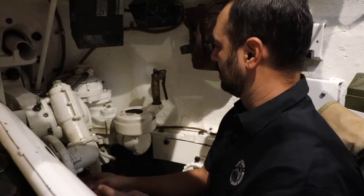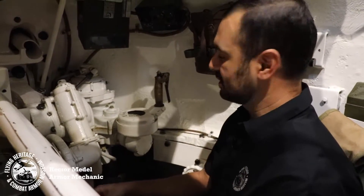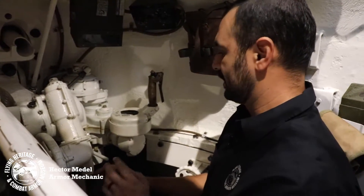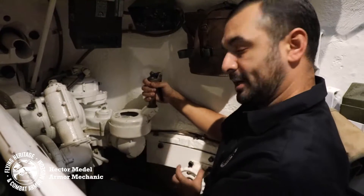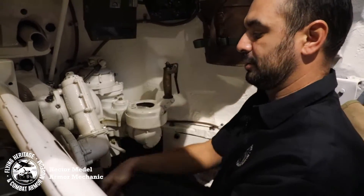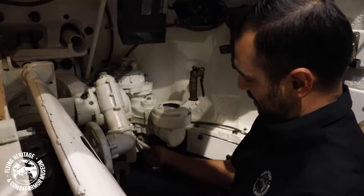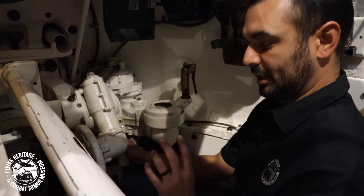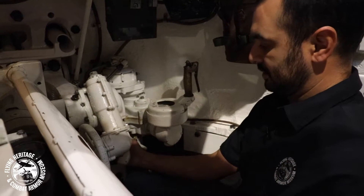We are in the gunner seat — this is my second favorite position to be in this tank. We have a lot going on right here, but quickly: here's your manual traverse, here's your turret lock, here's your elevation for your gun up and down, and then you have your actuator here. When we power up and turn it electronically, that will be your lock to offset this.